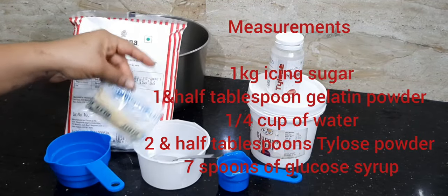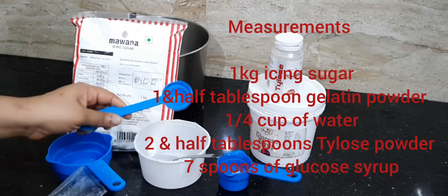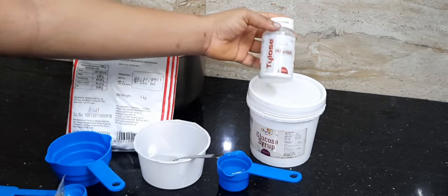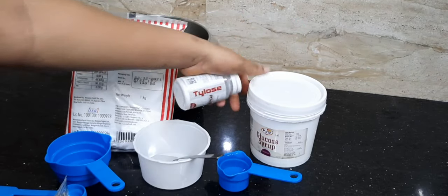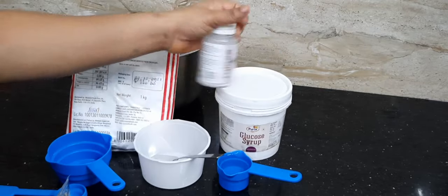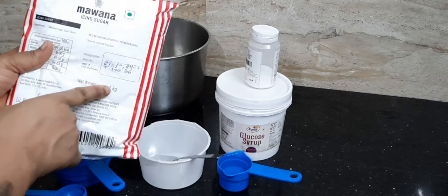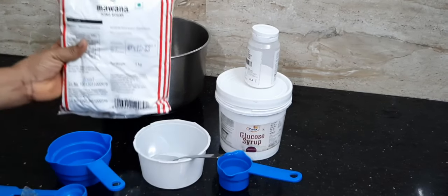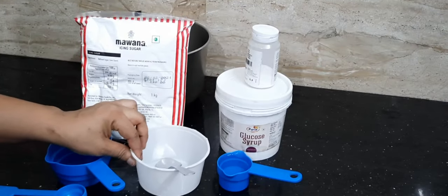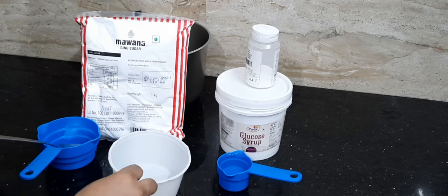These are all the ingredients that we need for our fondant making. This is a sachet of gelatin, which is one and a half tablespoons. Tylos powder. And a glucose syrup. One kilogram of icing sugar. And a small plastic bowl for my gelatin and glucose mixture.